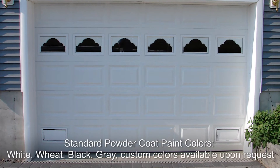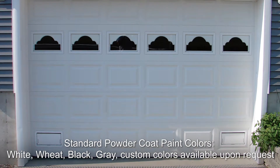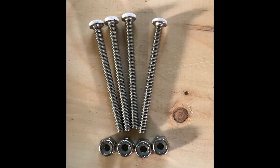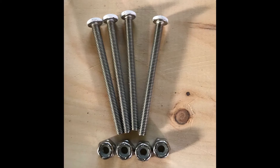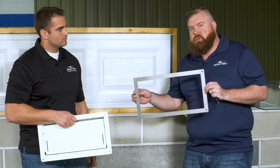We powder coat paint it white from the factory because most of those garage doors are white. You're going to get some hardware, and Joe's going to go through exactly how we utilize that hardware. The first thing we have here is our nut and bolt system. The next thing we have is our back plate, which is also going to serve as our template.